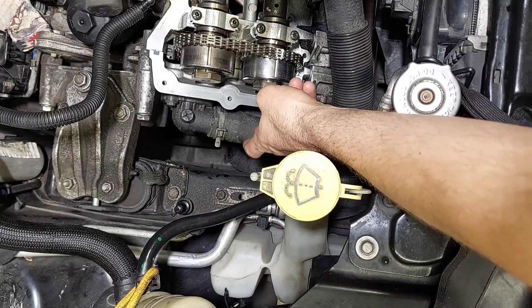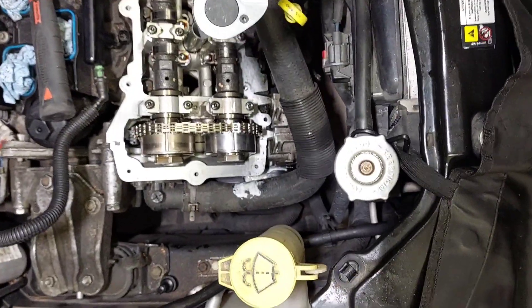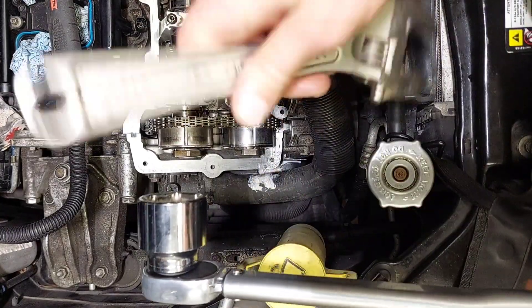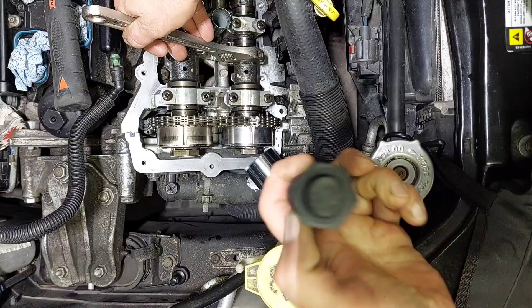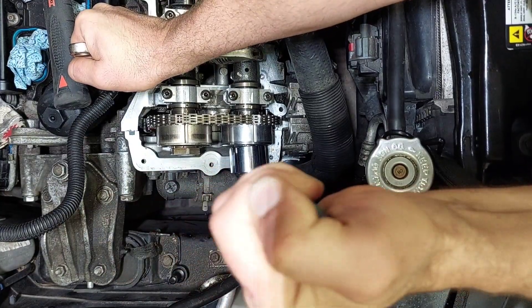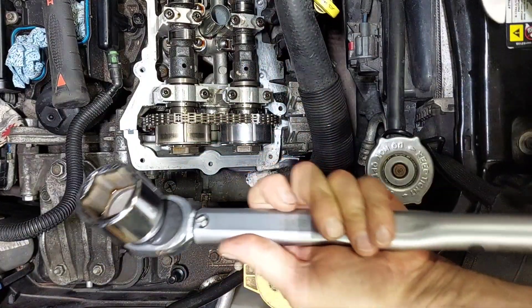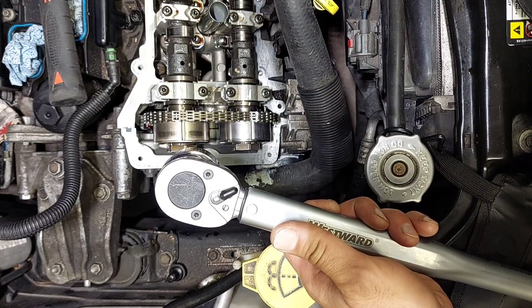Now I'll lock this down — it's a 32 millimeter — put the adjustable back on the cam, and go ahead and get her torqued down. I wasn't sure if I'd need the wrench extender but let's see if I can get it to click without one. There we go — 114! It worked pretty well.